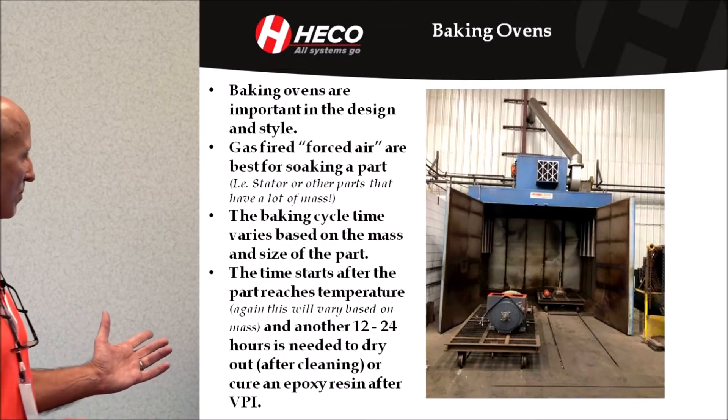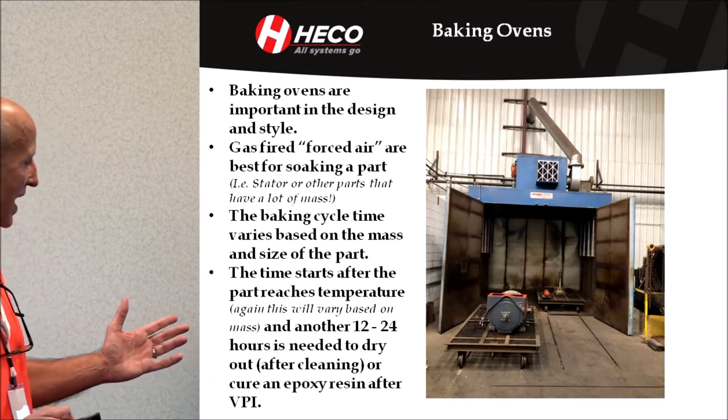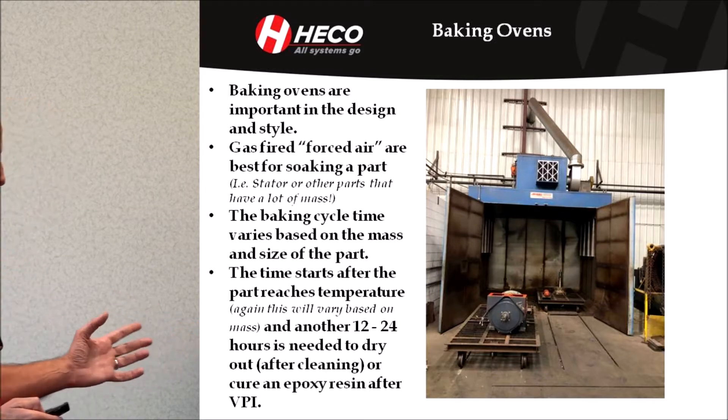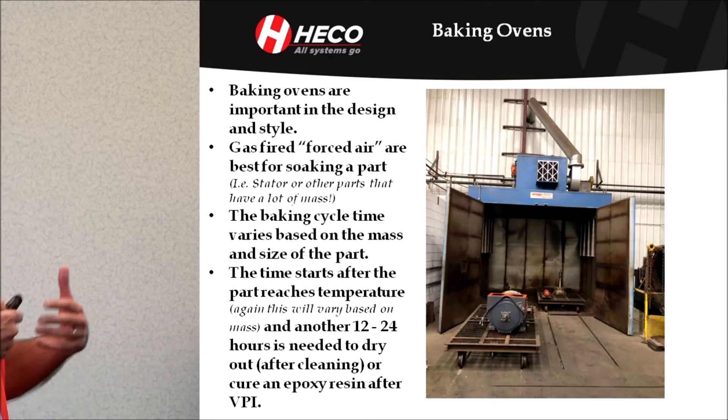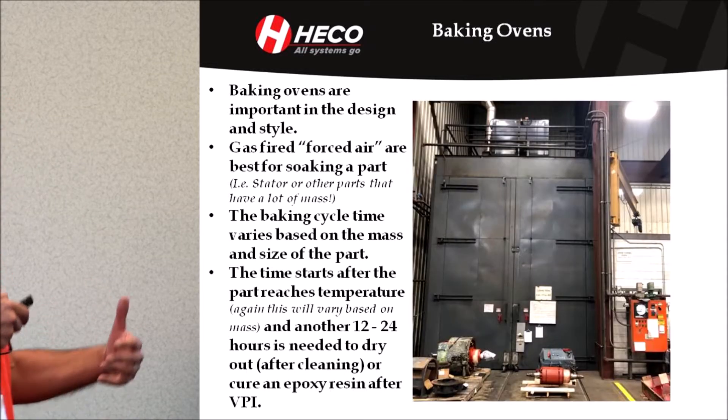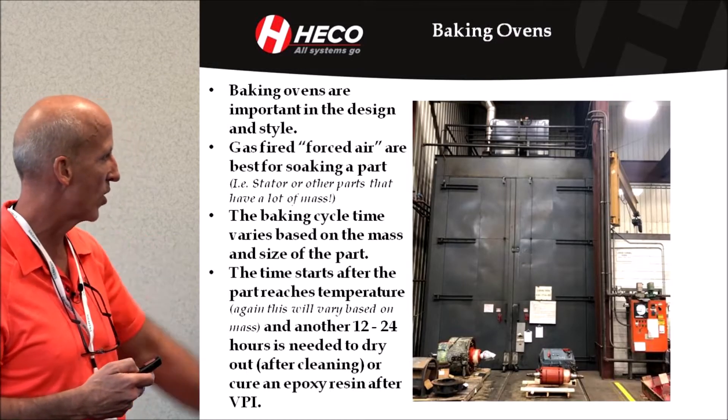Baking ovens — very important in their design and style. This is one baking oven. They're gas-fired forced air, which we believe provides the best soaking or heating of the part, especially larger masses. That's our large one.